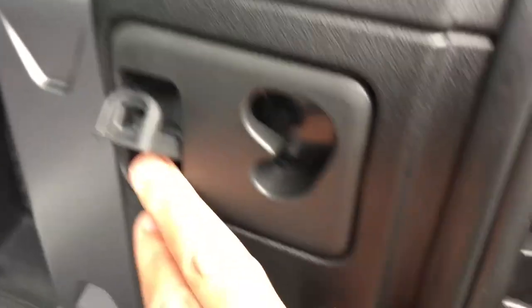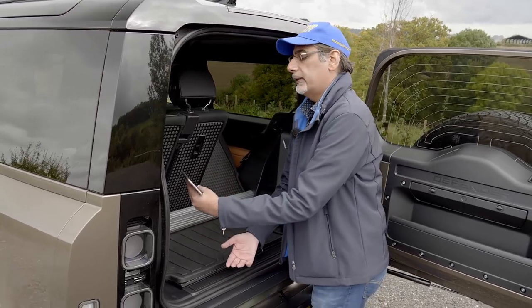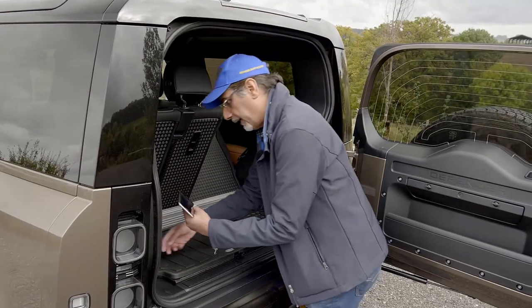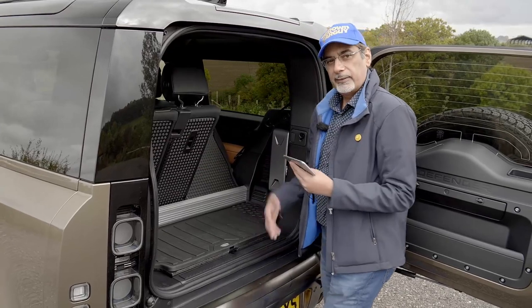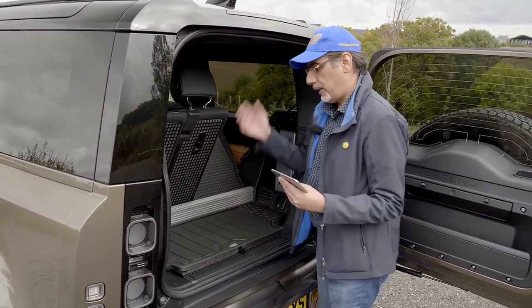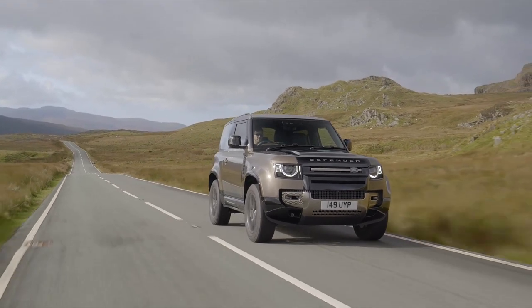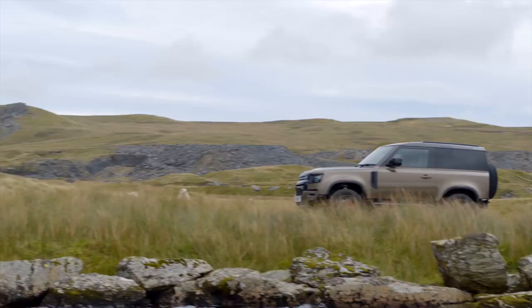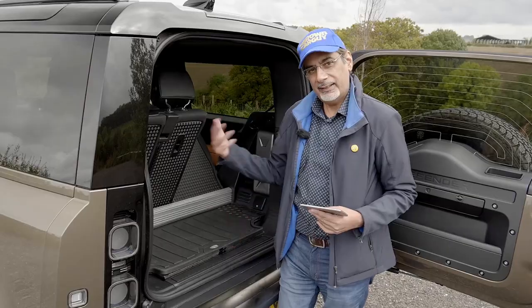The back of the seat is rubberized for durability. There's a three-pin power socket on this side — I'll confirm what type and add it on screen. Over here you can raise and lower the ride height for loading and unloading, which is quite handy, plus tow bar settings. Another power supply on this side too — lots of power supplies. It's very much aimed at that leisure lifestyle where you can throw wet or rough gear in without worrying about damage.